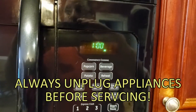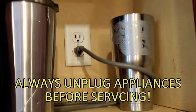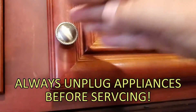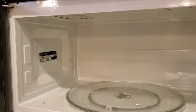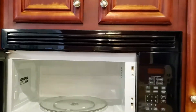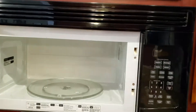Safety is a huge priority before you work on any appliance. Unplug it and make sure there's no power. So we've got this microwave unplugged — nothing going on now. What we're going to do is start by removing the two screws on the top of the vent fan up there. Should be relatively easy.